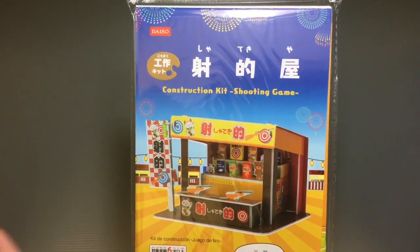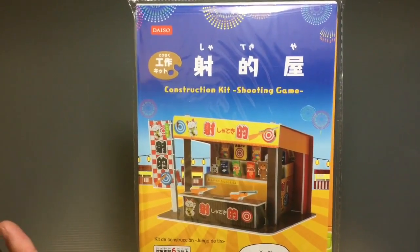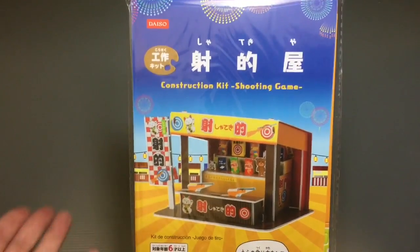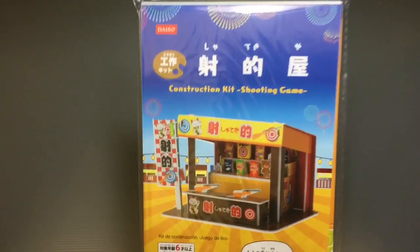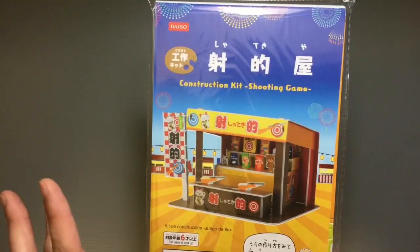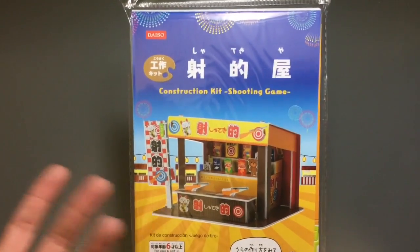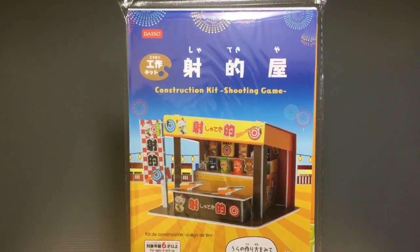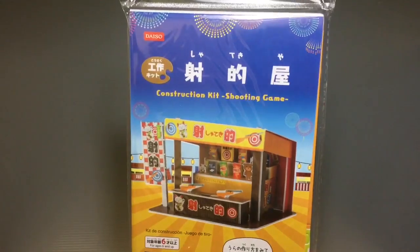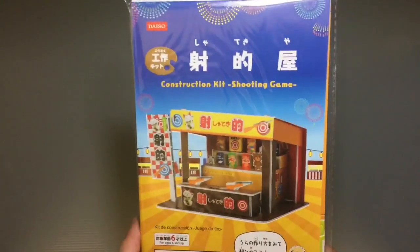I don't know if this is going to be available all year round if you're coming to visit Japan at a time other than the summer. The idea of making things is a summer thing, and the thing you're making is also a summer thing, because they're all parts of a summer festival — a natsumatsuri — so you're running a risk if you're not going to be here that you might not get your hands on these. I don't know how much this is going to be internationally available, but it is really cool.